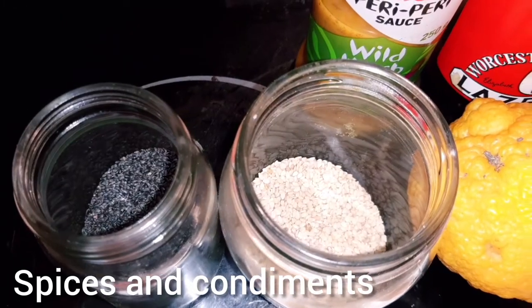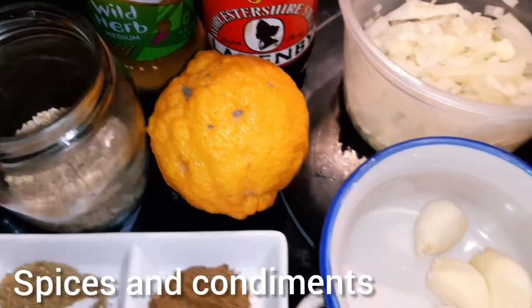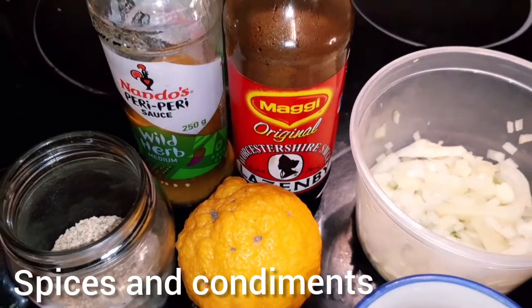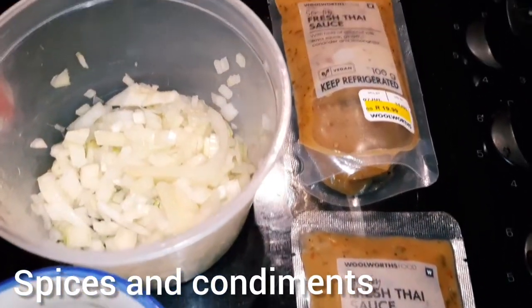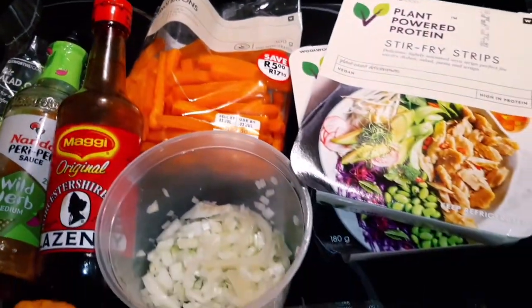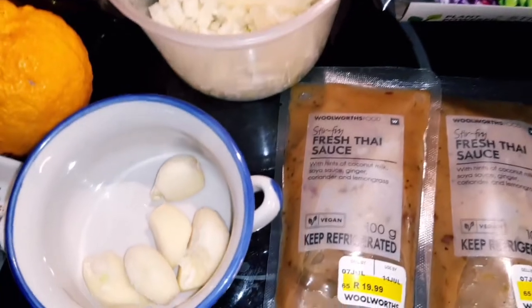Whatever spices and condiments you have should work, but I just used whatever ground spices I had. I also had both black and white sesame seeds, the juice of a whole lemon, five cloves of garlic, half an onion, Worcester sauce, Nando's peri-peri sauce, and the fresh Thai sauce from Woolworths. Here's just an overview of the ingredients once again in case you missed anything.